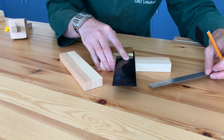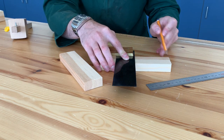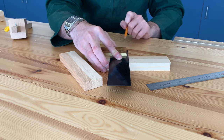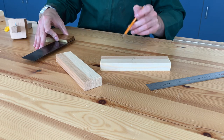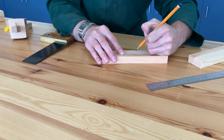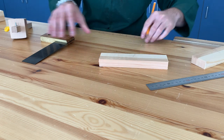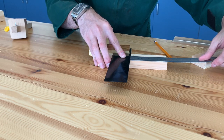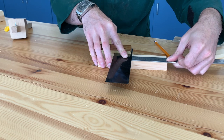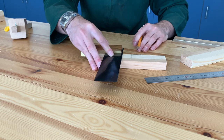You'll notice this project builds on a lot of the skills used in the last project and just builds on them a little bit more. So 90mm is halfway, and I'm just going to put a broken line — not a full line all the way across. That's the centre line. I'm going to do the same on the second piece: face side and face edge mark, measuring 90mm using our trisquare and ruler together, just drawing a broken line so I know it's the centre line.